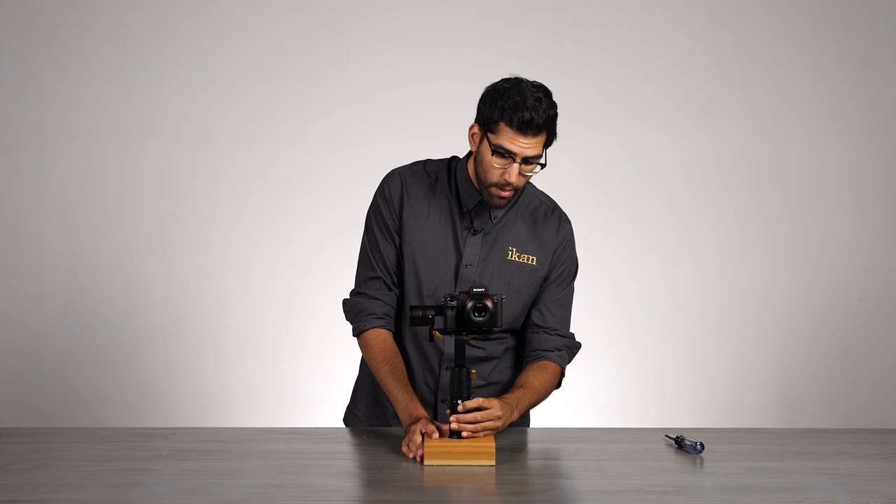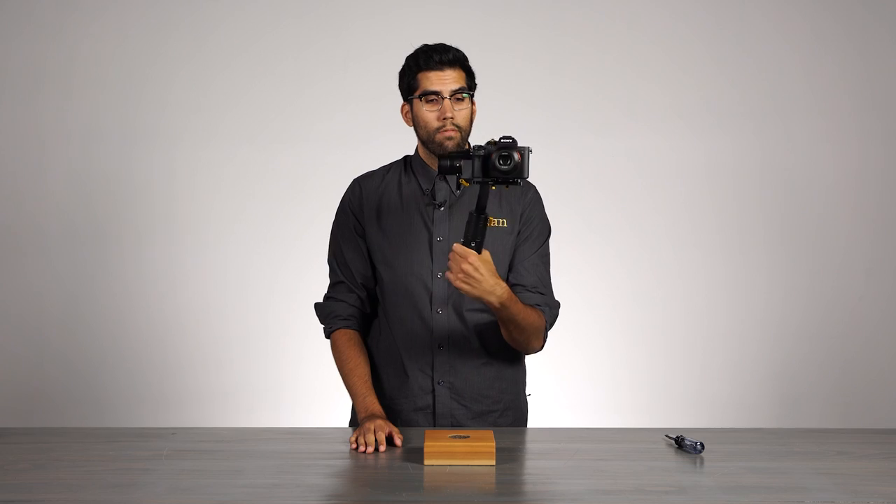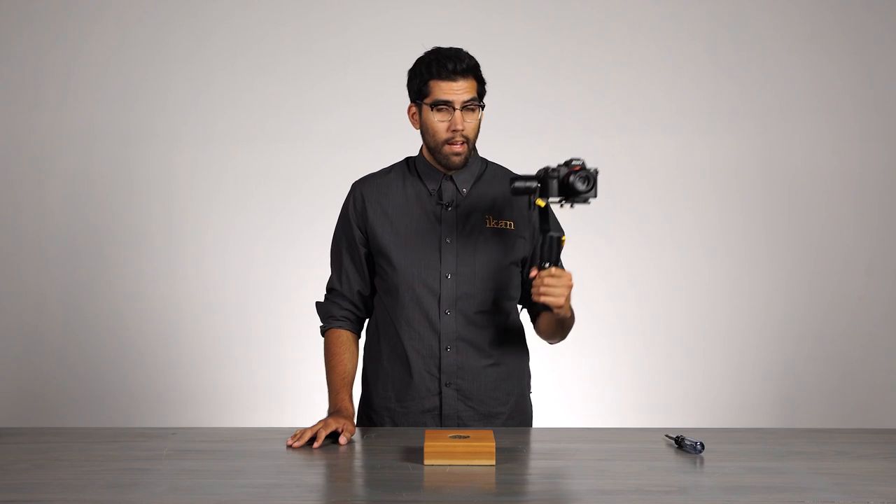From here, all we got to do now is turn the EC1 on and we're ready to shoot. For more information or videos on the EC1, you can visit us at icancorp.com. I'm Julio Ramon, thanks for watching.